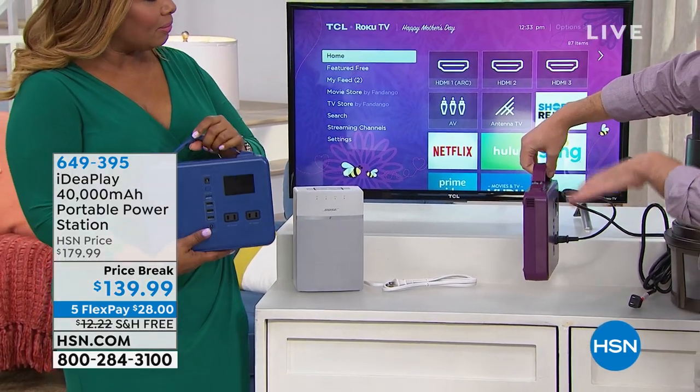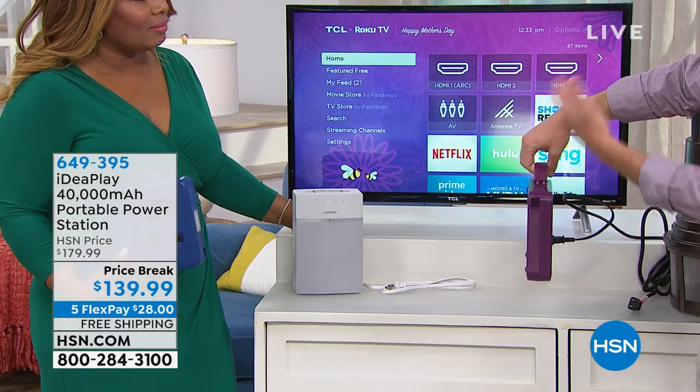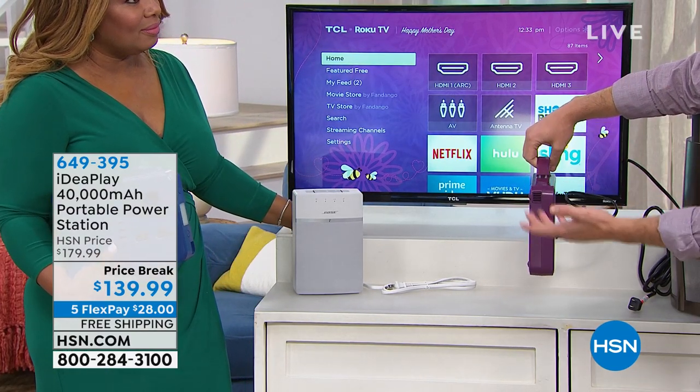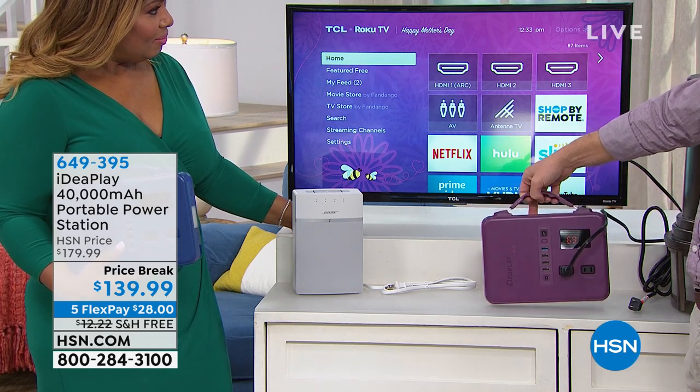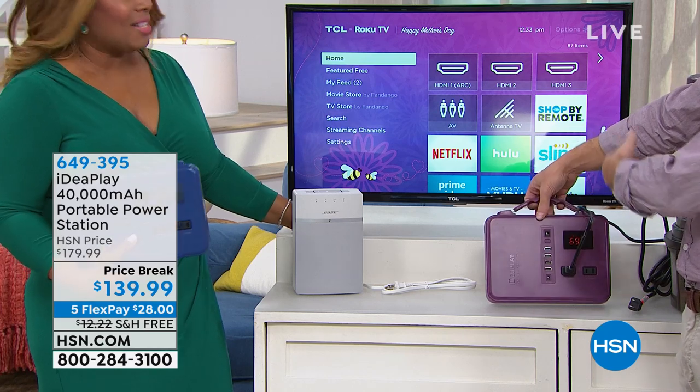It's like a bigger version of an iPad or a tablet. You throw it in a laptop case or a backpack. I throw it in my bag when I hop on a bike, take it to the beach, take it to the lake, wherever you want. What we're showing you right now is we're powering an actual TV — a pretty decent-sized television.